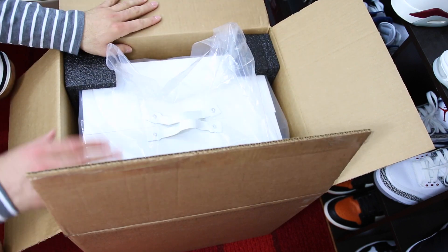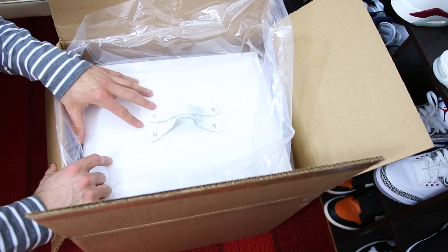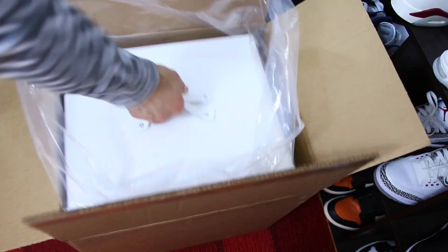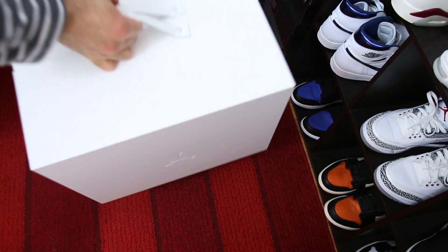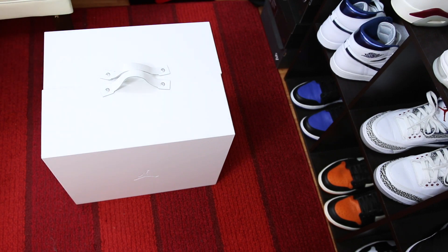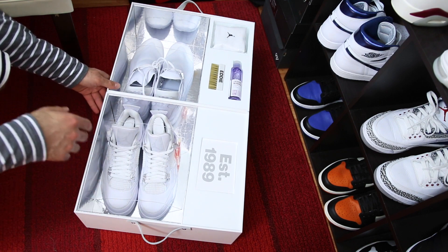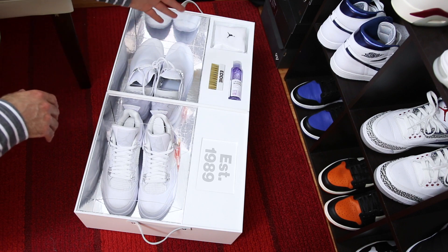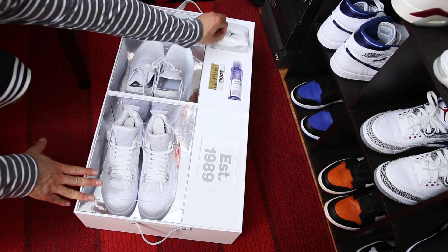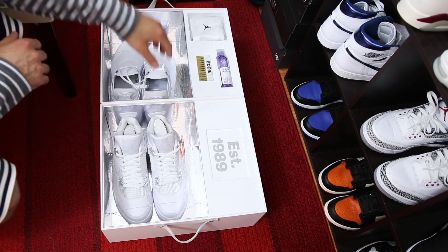We've got a big white cardboard pullout box with two leather straps. Looking inside, we've got two pairs of sneakers, some Jason Mark cleaner, and then a Jordan brand bag. It looks like a headband at first glance but it is actually some kind of cleaner — like a rag.